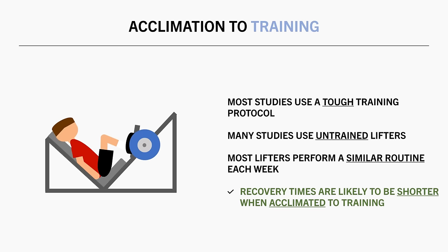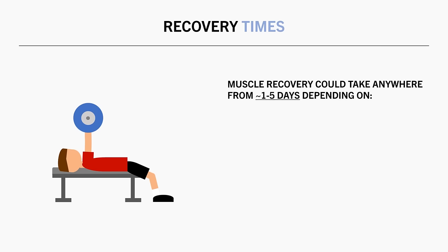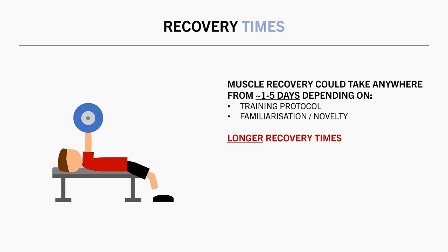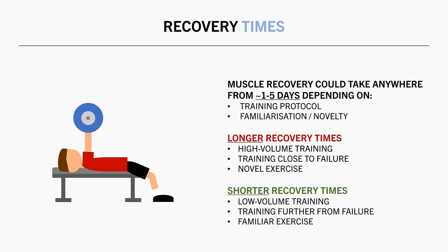Because of this, we are likely to recover a little faster than what is experienced in studies as the body acclimates to training stress over time. Overall, based on these indicators of recovery, it seems it could take anywhere between around one to five days for a muscle to recover from resistance training. The exact duration depends on the difficulty of the training protocol and how familiar or novel the exercise protocol is — more volume and training closer to failure means longer recovery, while less volume, training further from failure, and familiarity with the exercise means shorter recovery.